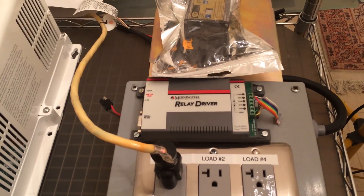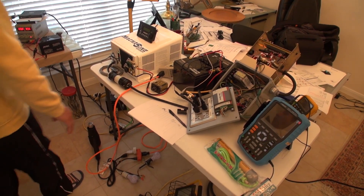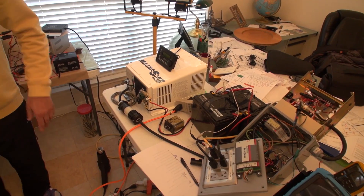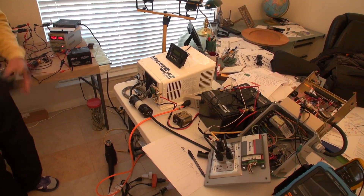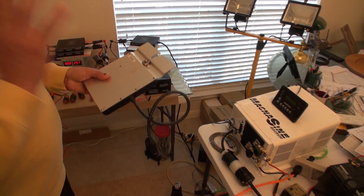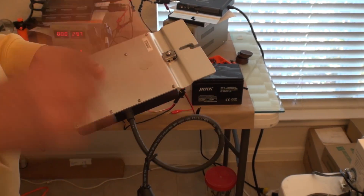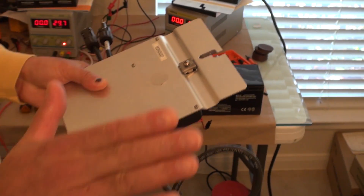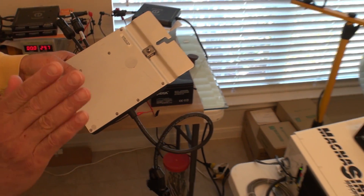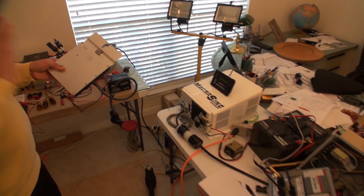Another question that comes up is: why do we need to keep the inverters running — why not just shut them off? The reason is that all of these grid-tie inverters are built so that when you shut them off, they take about five minutes to come back online. They check the voltage to make sure it's around 240 volts, and they check the frequency to make sure it's 60 Hz. If the frequency is 60.6 Hz or 59 Hz, the inverter will not come up.